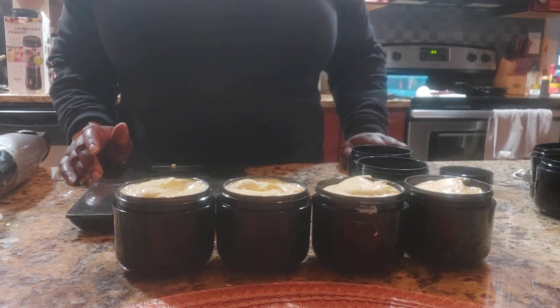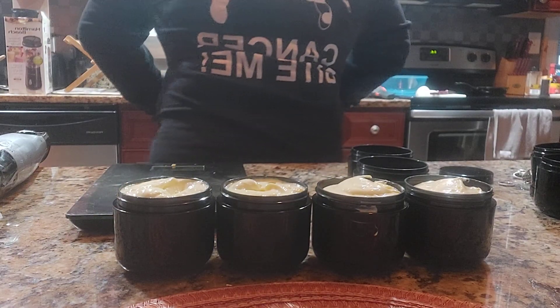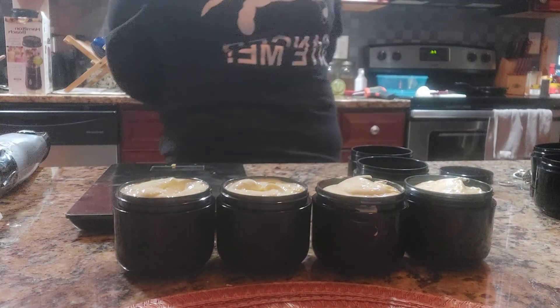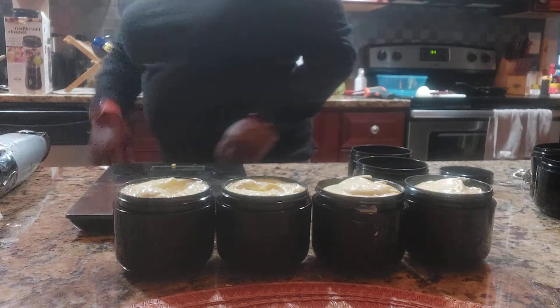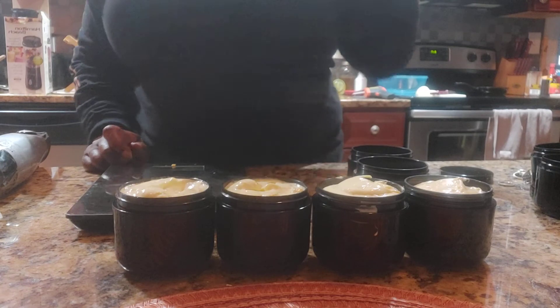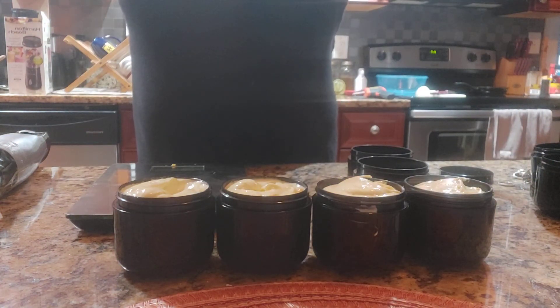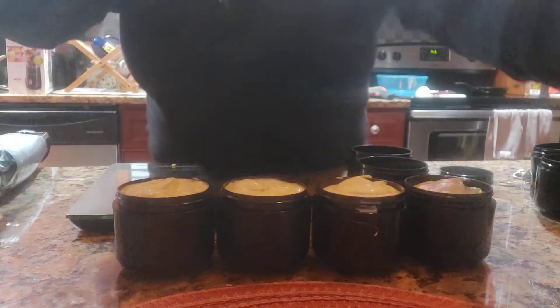I have a shirt on today supporting breast cancer because it's pink, and I've got my pink ribbon in my hair. This is what I do for breast cancer awareness. Here I am — Teliu's Natural Soaps, with my natural hair. I need to wash my hands again, but this is my body butter.